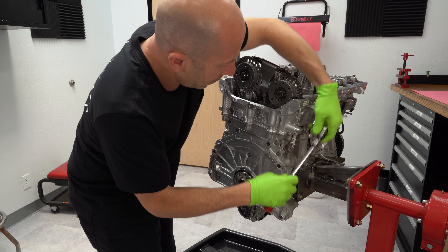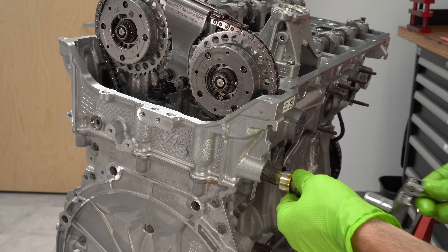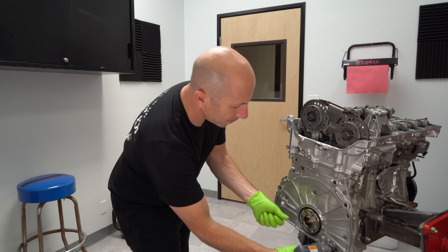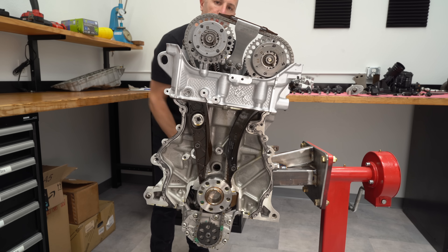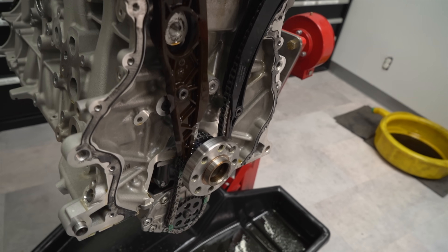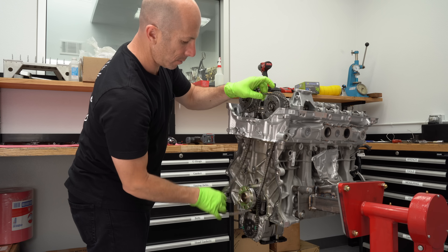On the way to getting the camshafts out, we've got to get the whole timing chain off. This part is the timing chain tensioner — it keeps the right amount of tension on the chain. Once we get that off, we'll pull the timing cover off. Remember, this is the back of the engine where the transmission bolts up — normally all the timing chain stuff is on the front. You can see the crankshaft down there, with a chain going up to both camshafts, and a secondary chain at the bottom that turns the oil pump.